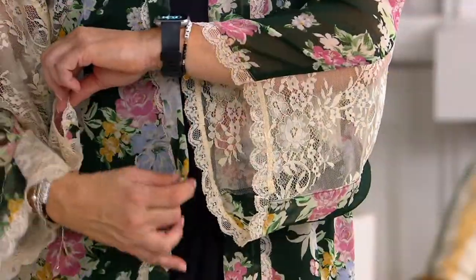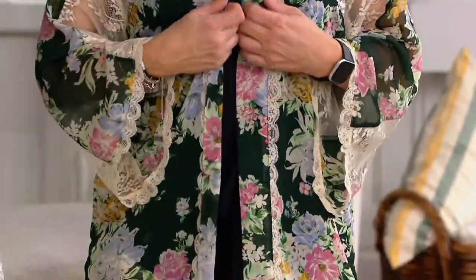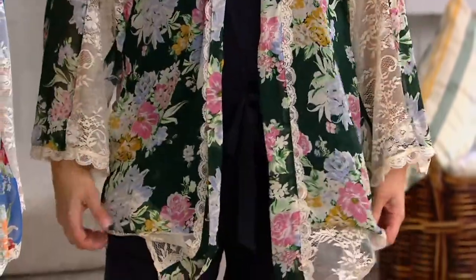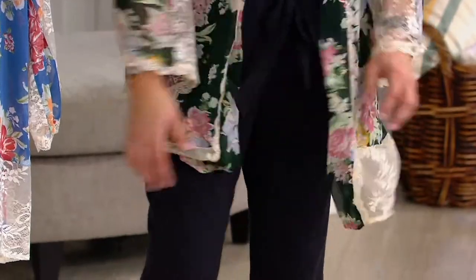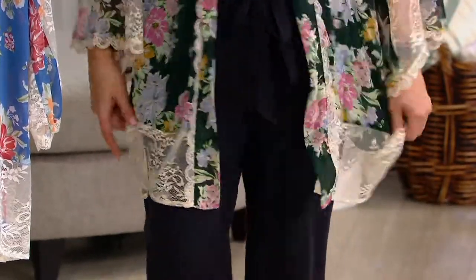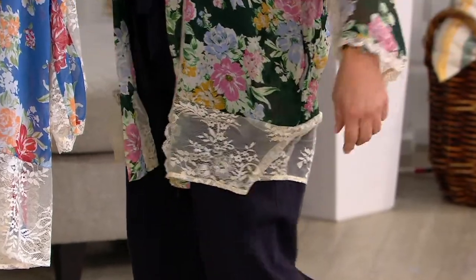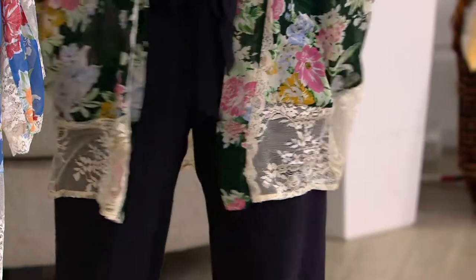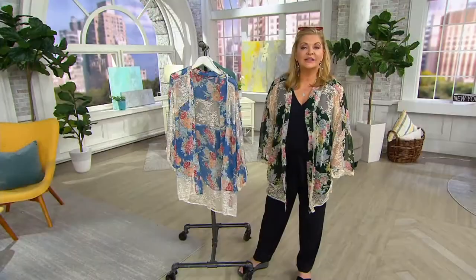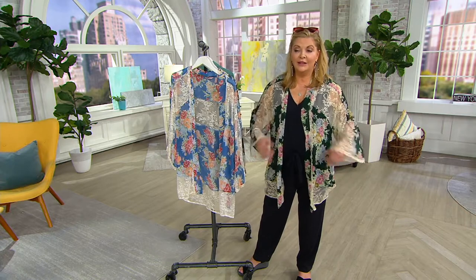Down the front you've got your placket, which will give you enough weight so that it stays where you need it to stay. You have lace on the bottom as well — there you can see it. And there are also pockets. So it's extremely comfortable, just a great pick-me-up to any outfit.